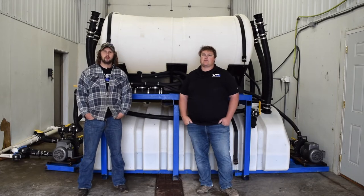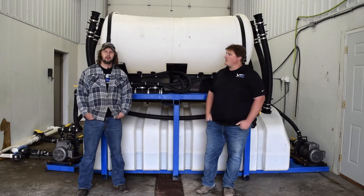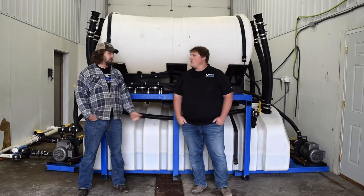Hey guys, Dave and Jordan here with you today. We've got a really cool video demonstrating the full liquid operation here at Smith Lawn and Landscape. First I'm going to let Jordan introduce himself a little bit and tell you guys what the company actually does and how much they service.